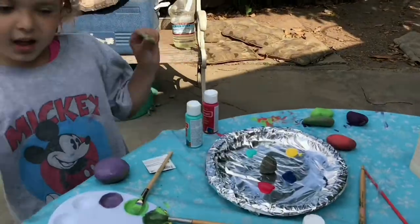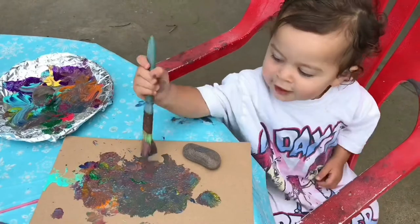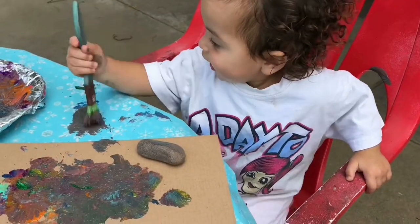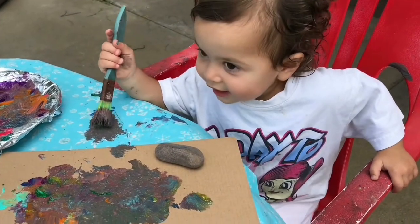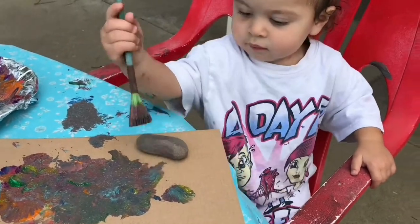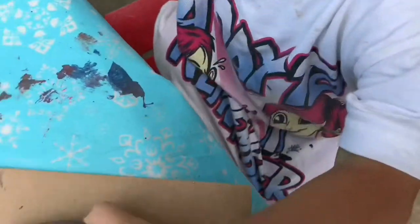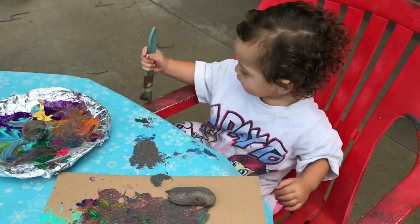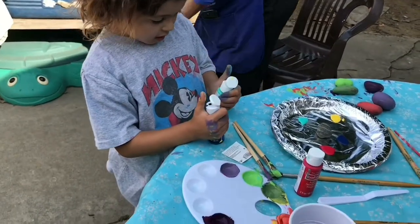You can see what Malia's painting. She's painting nothing that makes sense. Malia, did you make gray? Yeah, she made gray. I made purple. She's painting her gray rock gray.